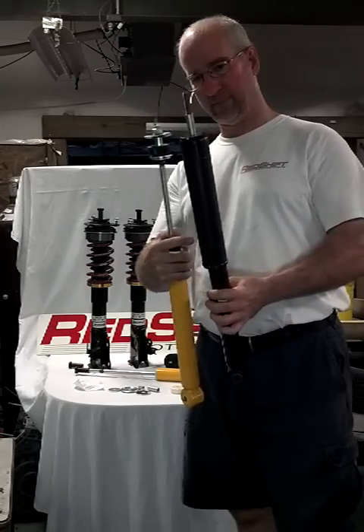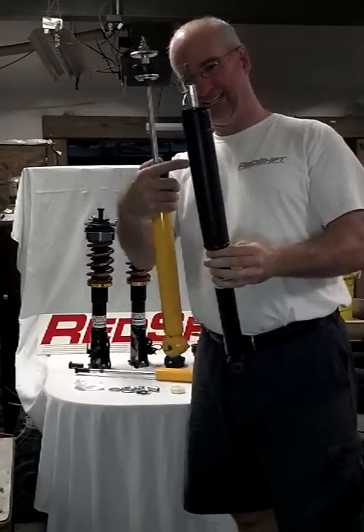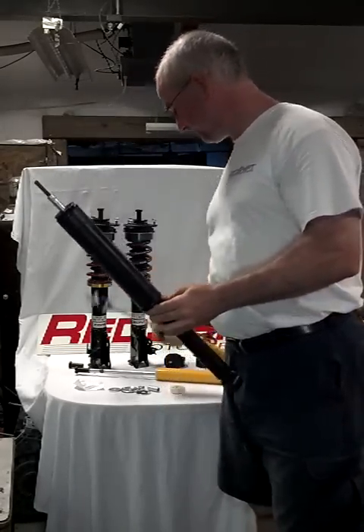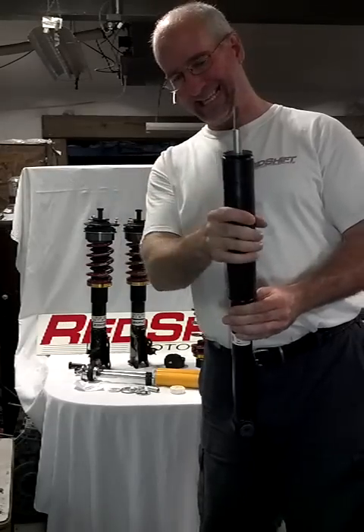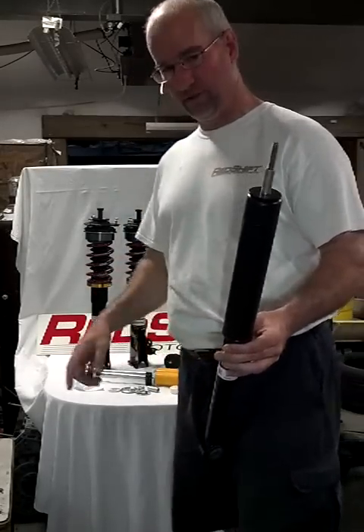The dust boot is this plastic piece — this is a stock Honda shock — and underneath this, inside here, is the bump stop. I want to show you what you have to do: Kony requires you take the dust boot and the bump stop off and move them over to the Kony shock.